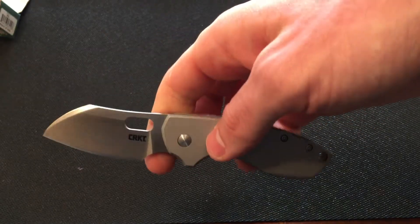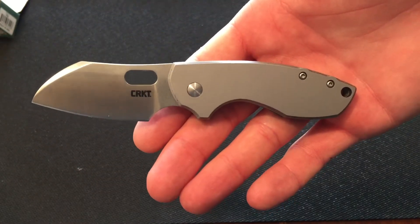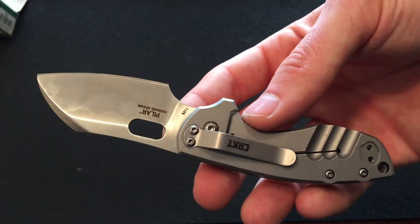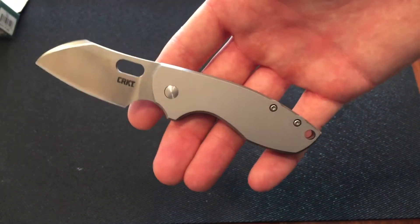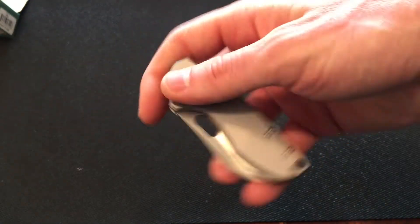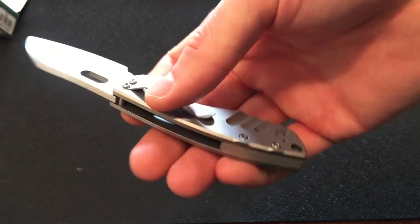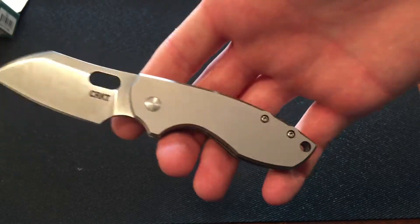Because like I always say, ounces equal pounds, pounds equal pain. So everything does add up, and when you're carrying a knife this small, what do you really get out of it for 4.2 ounces? There are a ton of other options for that category. It does have tip-up or tip-down carry, but right hand only — sorry for you left-handers. It comes situated tip down. This knife is made in China, not USA. But it is well made — I have no complaints with quality control or construction.